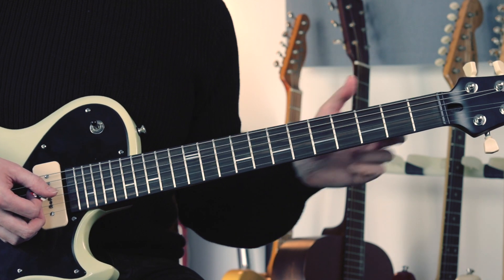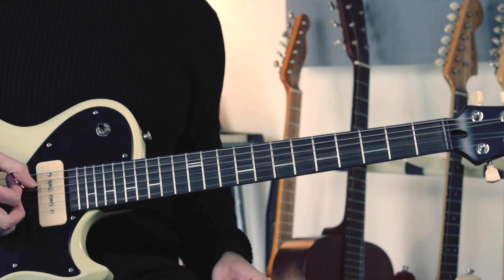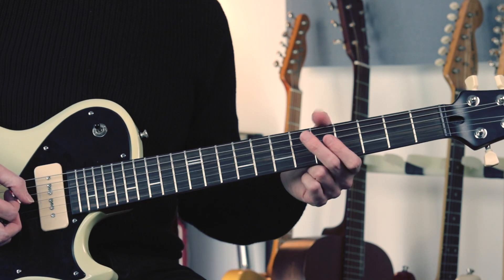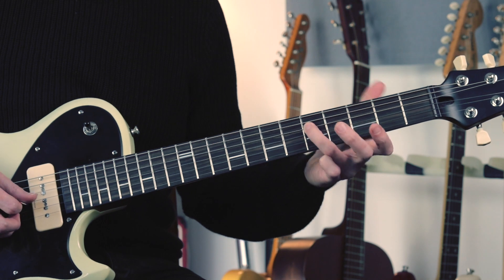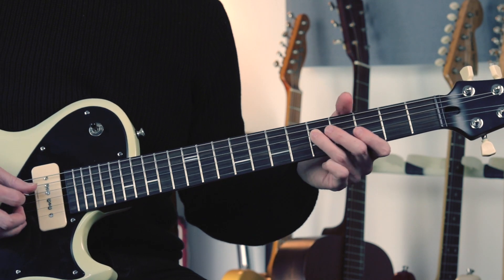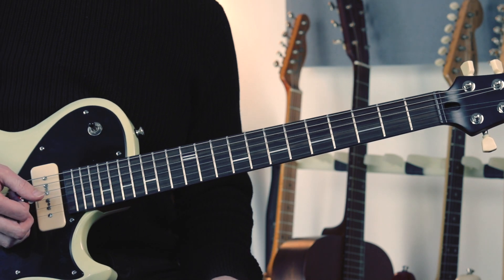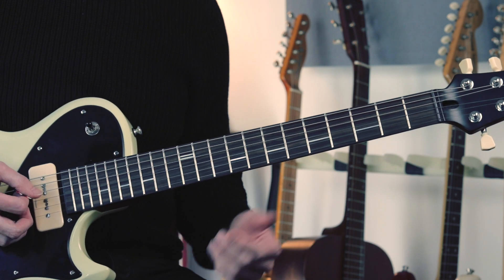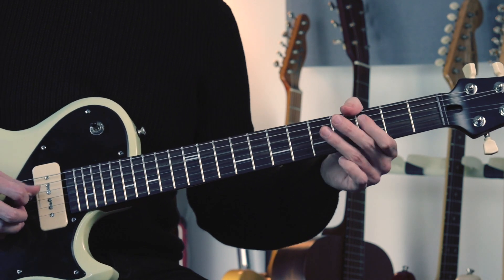Those first few notes are really a pickup phrase, coming in just before the downbeat proper. So we've got 1, 2, 3, 4 — this G is actually beat 1. So we're coming in on the 4E: 1, 2, 3, 4E and a 1.